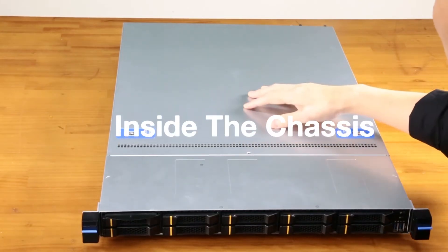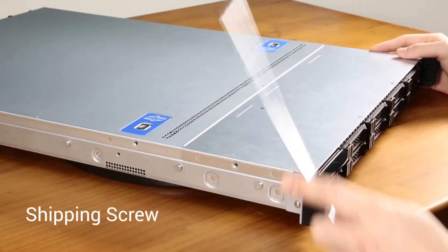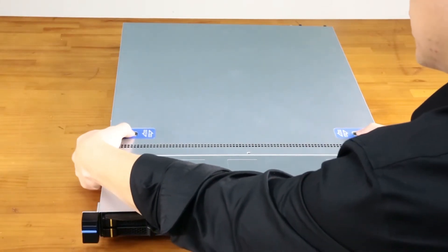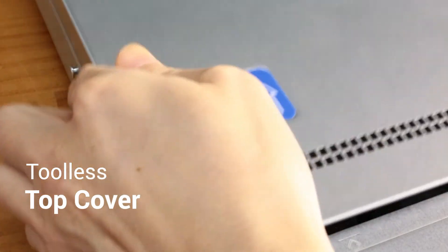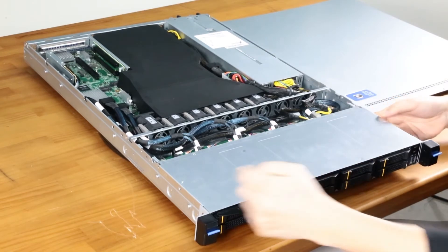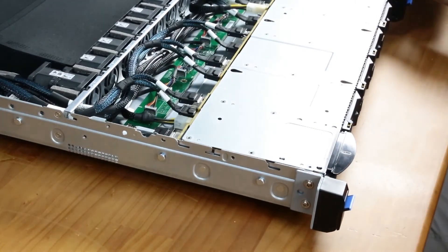Now let's take a look inside the chassis. First, remove the shipping screws, then press down on the spring-loaded top cover buttons and push backwards. Once the tool-less top cover is removed, the drive cage cover can also be removed by sliding backwards.